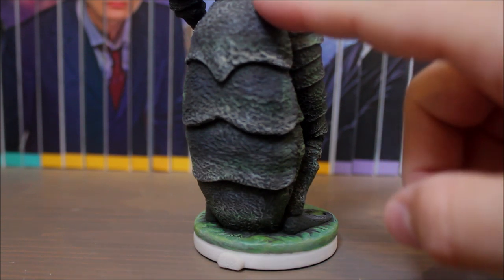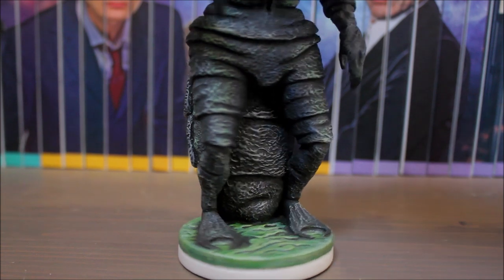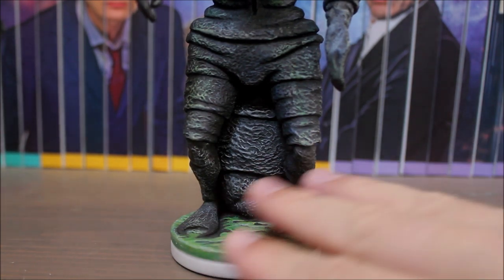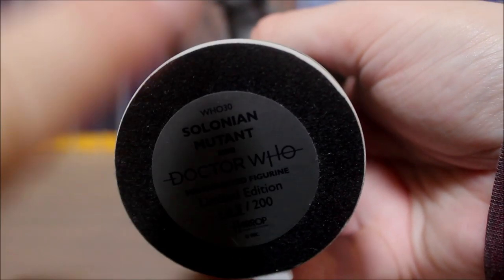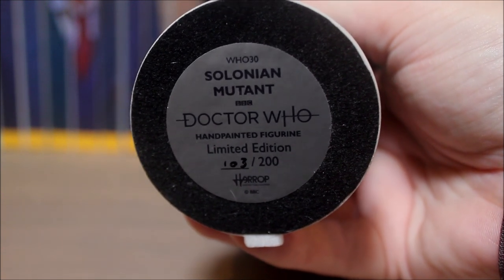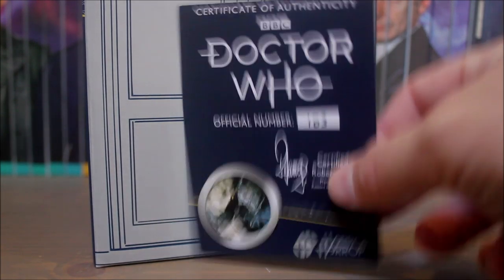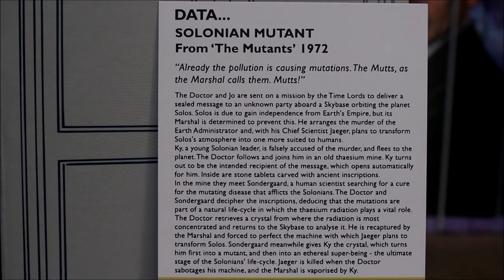Taking a look at the lower half of the figurine, you've got this piece here — a tail? A pouch? Anyway, that looks nice. All the way round to his little feet — look at those! No wonder they were waddling around those caves on those tiny little feet. The base is kept simple as usual and looks really good. On the bottom there's a nice piece of felt protection and a sticker confirming this is piece number 103 of the 200 made. And just like all other Harrop figurines, you get a nice certificate of authenticity, with a write-up about The Mutants on the back.